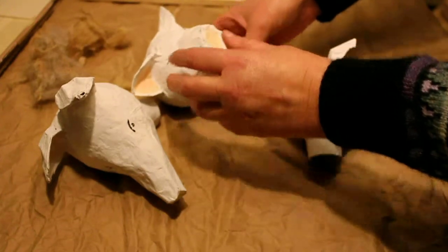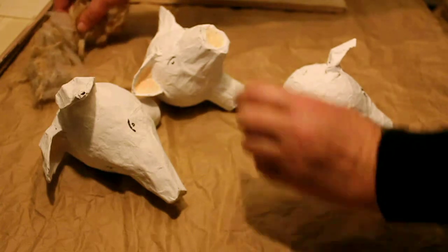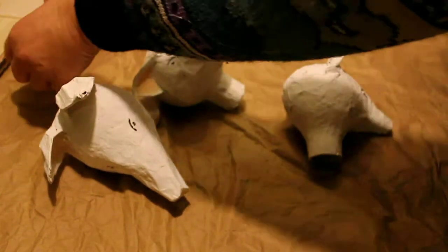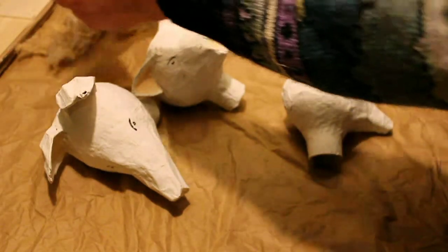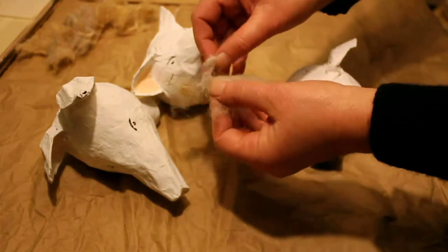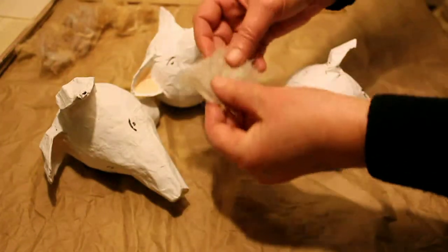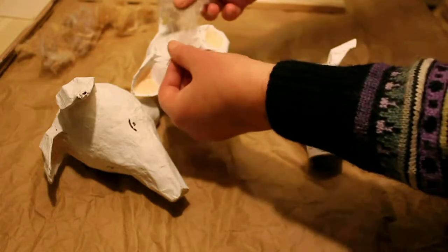I'm going to create the pig fur by using some insulation material, because we're going to build an eco house and we're just looking at insulation materials. My sister sent me this — it's gorgeous stuff. It's organic undyed sheep's wool, which is a beautiful insulation material, and I'm going to try and use that to make the pig fur.